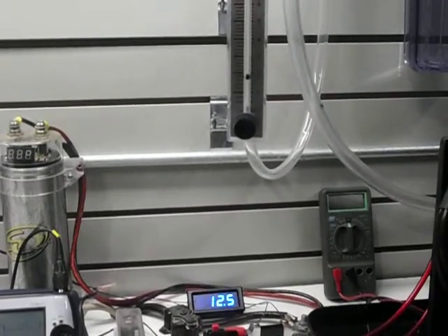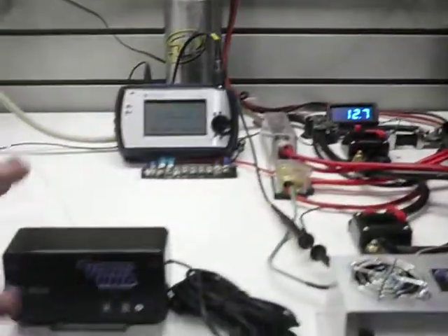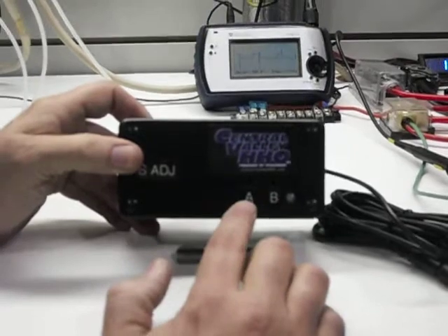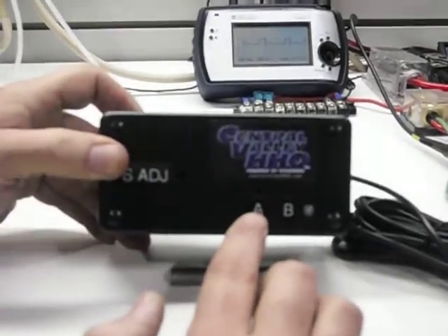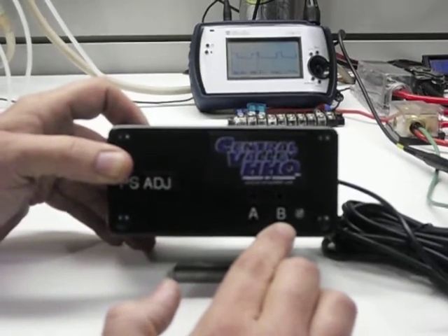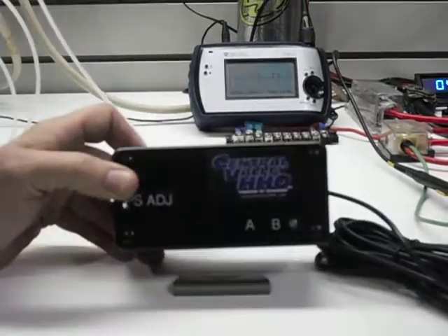So to show you it's pretty instant. Back on the controller here — it's real simple. We have the A and the B. The A is going to be your idle adjustment, B is going to be your throttle adjustment. Basically when you step on the throttle you're going to have your second setting. And that's pretty much it with this controller.